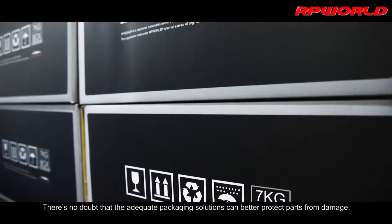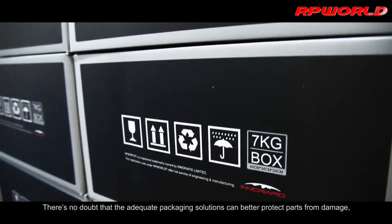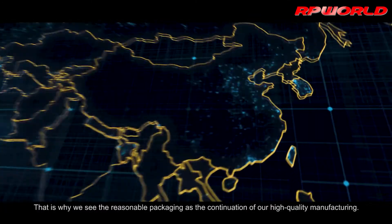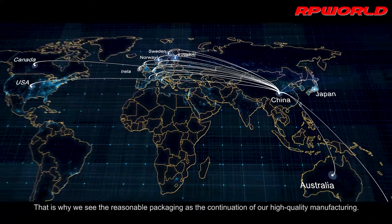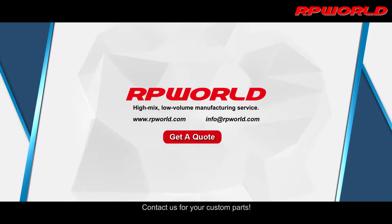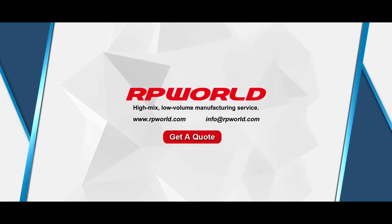There is no doubt that adequate packaging solutions can better protect parts from damage, moisture, and other contaminants. That is why we see reasonable packaging as the continuation of our high-quality manufacturing. Contact us for your custom parts.